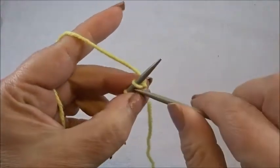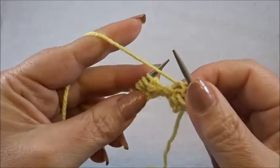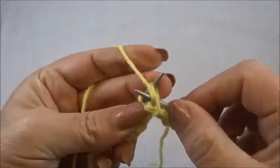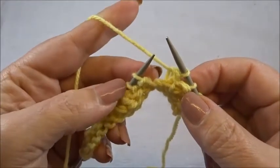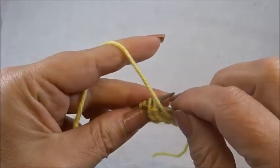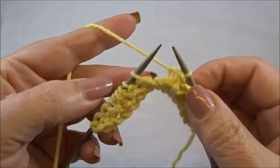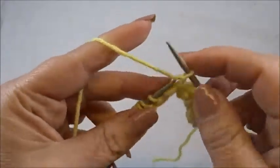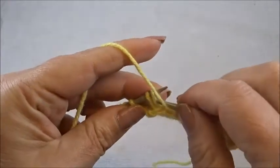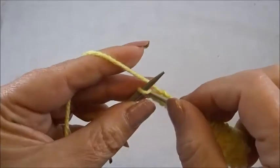Row 2: I knit my edge stitch. Now purl 2 stitches, 1, 2. Purl 2 stitches together — insert your needle in both stitches and purl them together. And again purl 2 stitches together. This is the pattern in row 2. Again: purl 2 stitches, 1, 2, purl 2 stitches together, and purl 2 stitches together. Repeat this till the end of the row. Finish the row with 2 purl stitches, 1, 2, and knit your edge stitch.